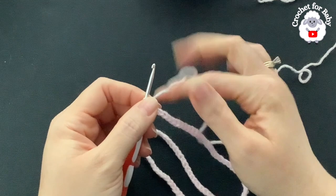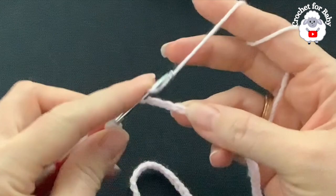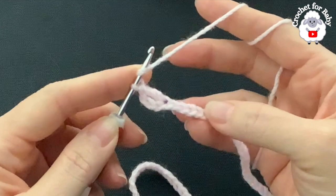For the first row, into the fourth chain from the hook, make a double crochet. These three chains count as one double crochet, so I have two in total. I'm going to make eight, so into the next chain make a double crochet — that's three, four...